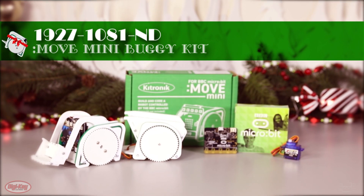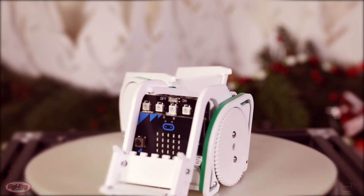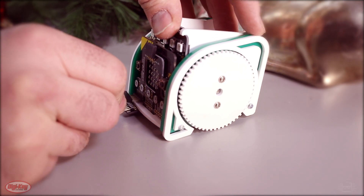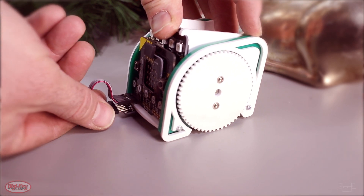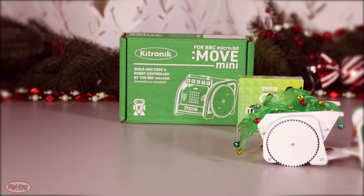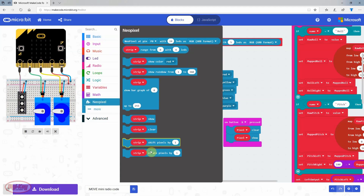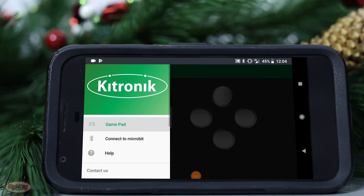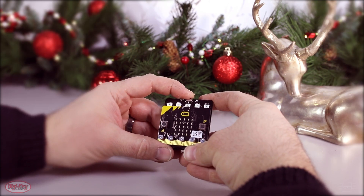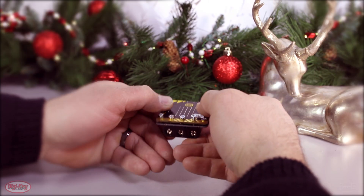I wanted to write you about the sweet Move Mini Buggy Kit and accessories from Kitronik. The Move Mini Buggy Kit is a fantastic introduction into the world of robotics. It's easy to assemble and is a great intro to programming since there's no software required. I can spend all the live long day learning about servo motor control and addressable zip LED lights in simple block programming. Not only can it operate autonomously, but I can also control it with my phone using the Kitronik app. I can also learn about wireless communication by connecting a second micro:bit and using its onboard accelerometer for gesture control.